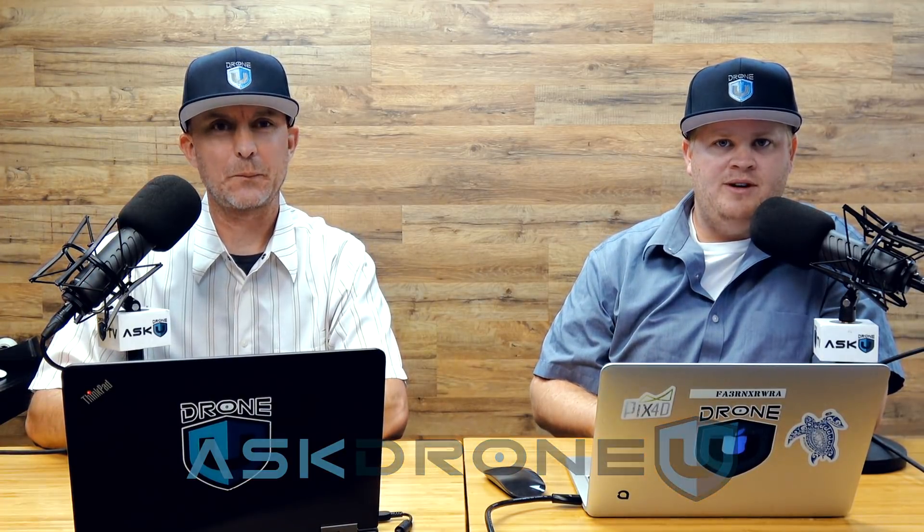Hey everyone, welcome to another controversial episode of Ask Drone You. My name is Paul. My name is Rob. I don't really know what episode number this is — got all out of whack because of the FAA symposium. But who cares? It's still going to be a fun show. Thank you for being with us.